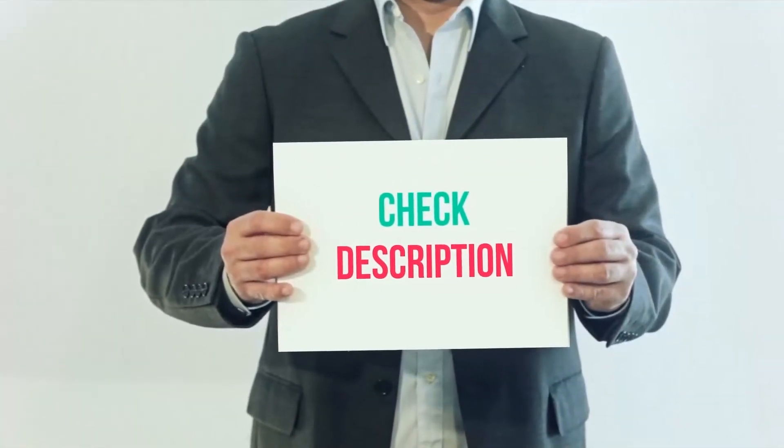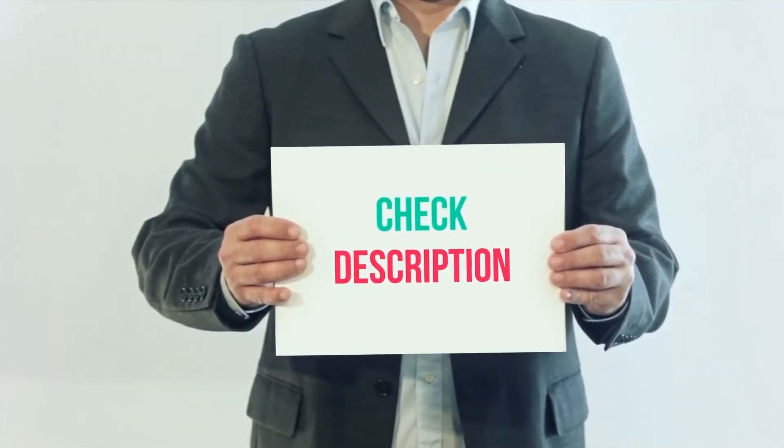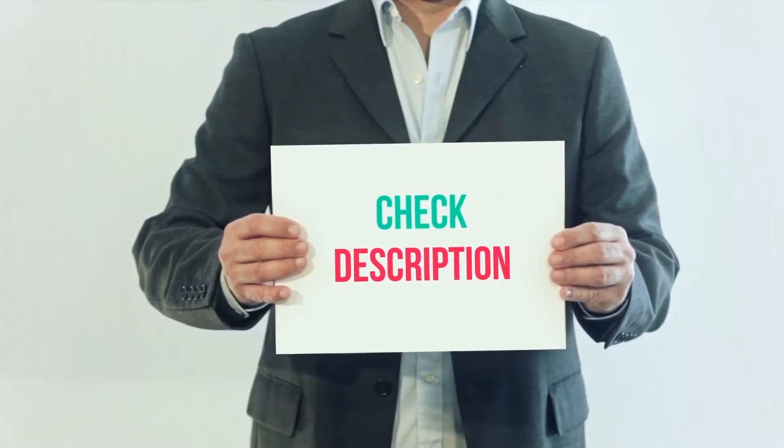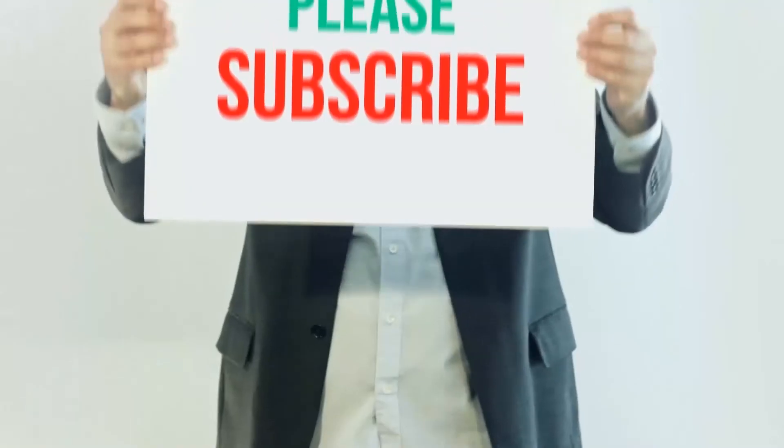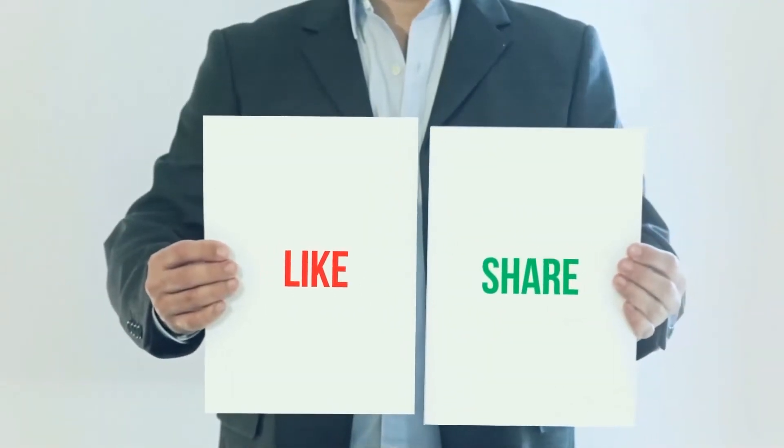I have included the product links in the description. You can check out the link for more information and the latest price. Thank you for watching this video. Please subscribe to my channel, leave a like, and share with your friends.